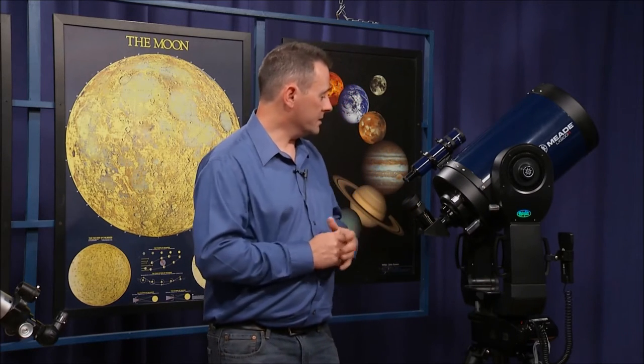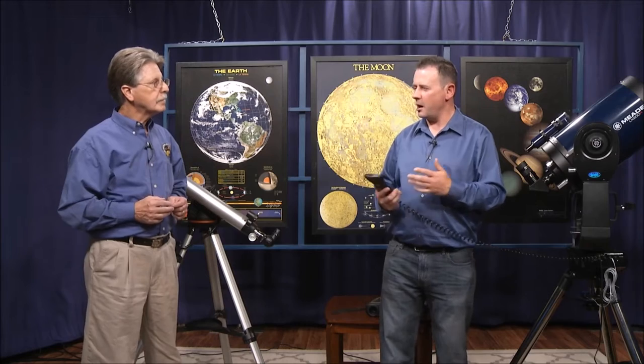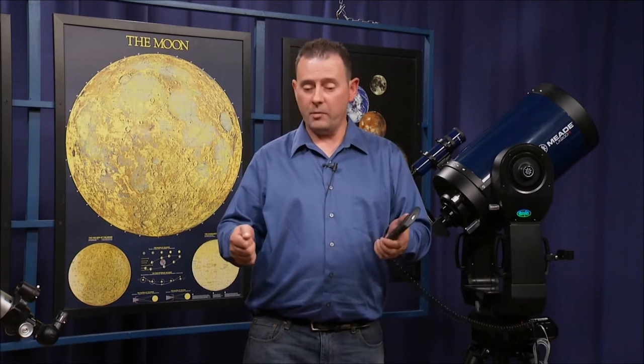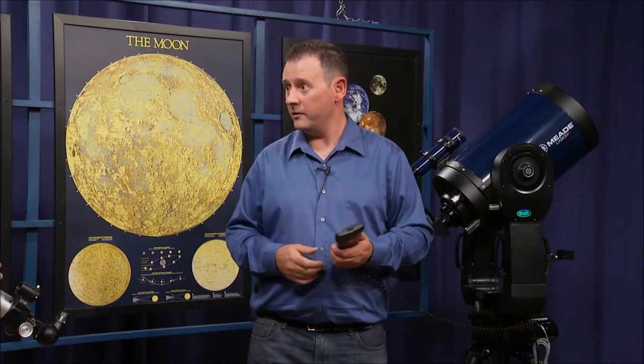This scope is also computer-controlled through a handset. It can run off normal batteries, but for a full night of observing you'd normally use a large battery. You could use a car battery, or the jump-starter kits available at stores that have a 12-volt round circular plug — that's what's used to drive these scopes, a 12-volt battery.